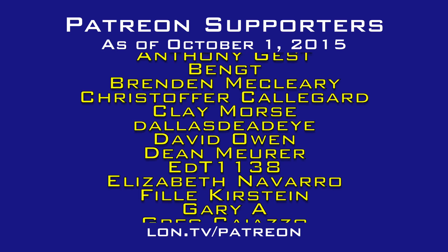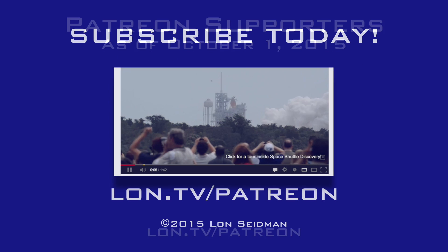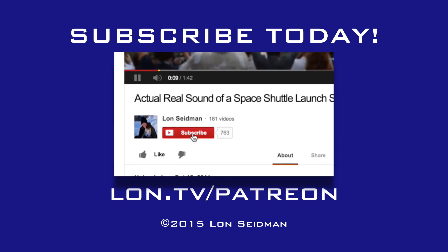So there you go — that's the new PowerUp. It's going to be on Kickstarter very shortly, and as soon as one is available, we'll try to get it here in the studio to review it. It looks really neat. I'm looking forward to checking it out. This is Lon Seidman, thanks for watching. This channel is brought to you by the generosity of my Patreon supporters. If you find the channel helpful, you too can contribute for as little as a dollar a month. Visit lon.tv/Patreon to learn more.